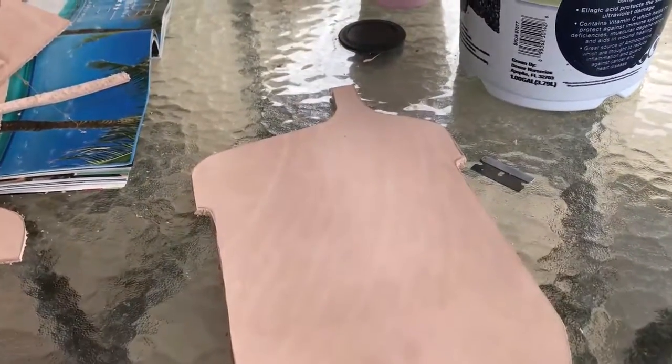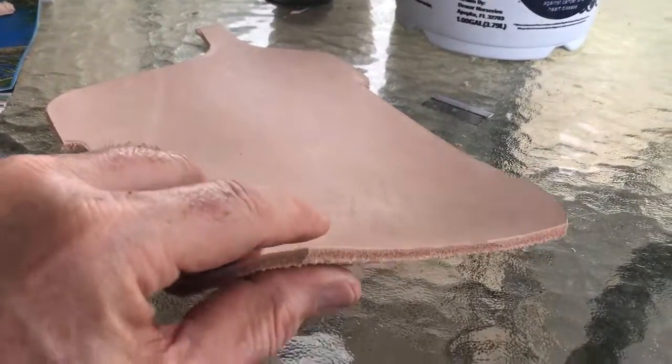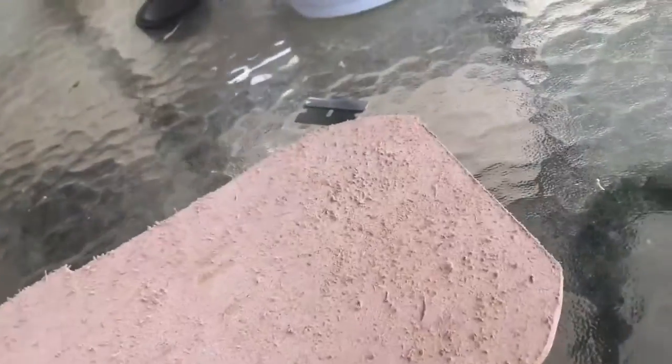Cutting this thing out is a little bit tougher than what I thought it would be. I ended up cutting it out with a razor but it was tough to cut. So this is what we got so far - just a piece of veggie tan leather, a little bit thicker than an eighth of an inch thick, a nice heavy piece. There's my razor blade that I was using to cut this pattern out.